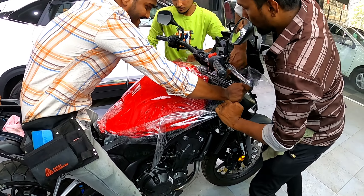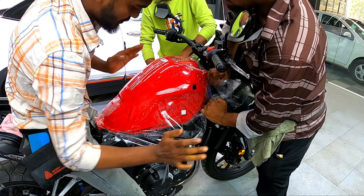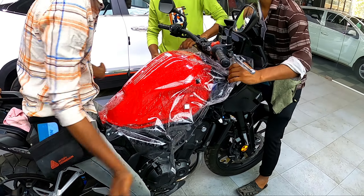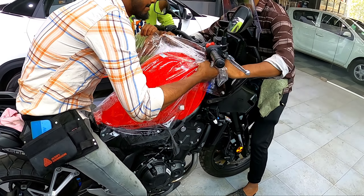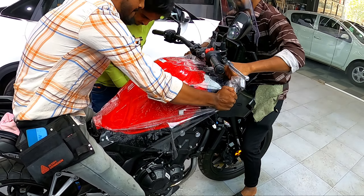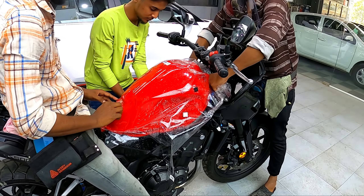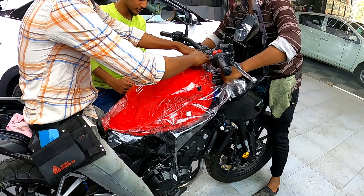I had seen on YouTube a video for the same bike where they were doing PPF without removing the fairings. I was a little skeptical about that because it might peel off easily without proper bonding and necessary finishing. The video was for the same NX500.